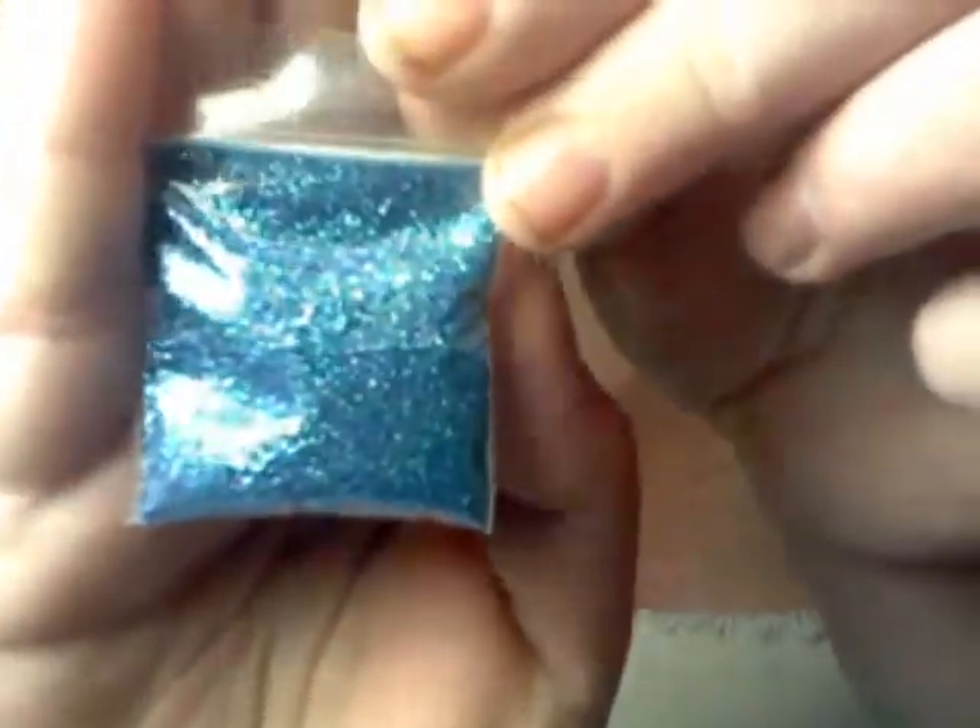The next one is a blue mix — really pretty. And this one is another red mix with a little bit of silver. And this one looks like a white base with multiple different colors of glitter — it's really pretty. And that's all for the mixes. Now for the nail art.